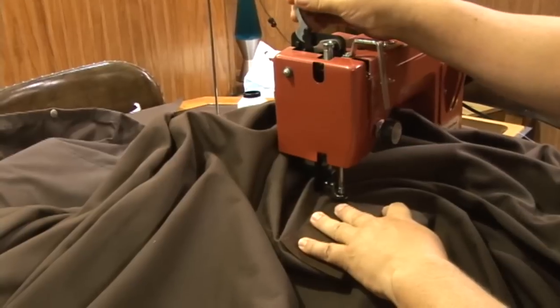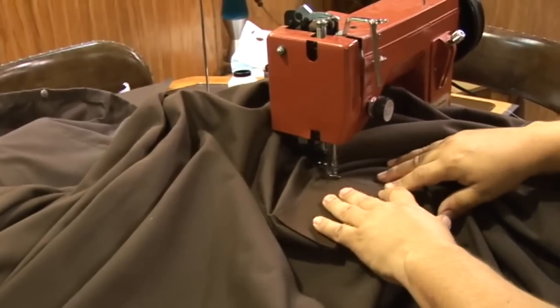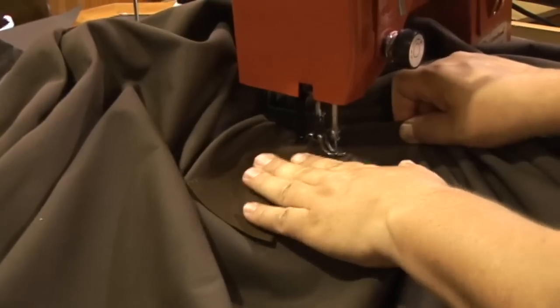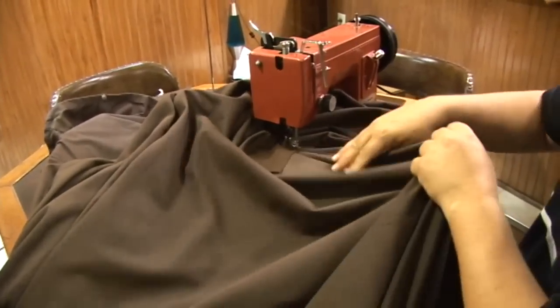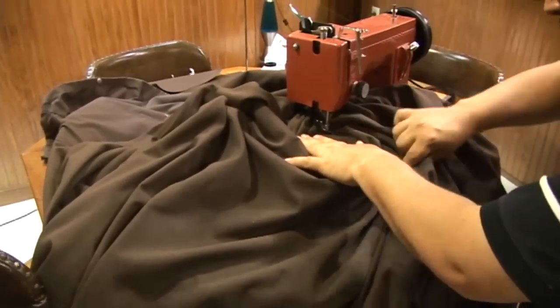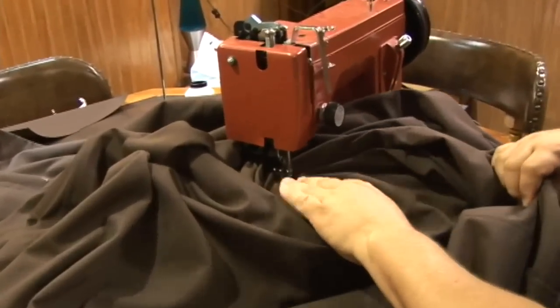Then when we get to the right angle we lower the foot and we start sewing to the opposite corner again. You'll notice that we just twist the fabric around while it's underneath the throat of the sewing machine. When we get to the corner we grab the balance wheel and roll it by hand so we make sure that we don't go past the corner. We bury the needle, lift the foot, and then rotate the fabric around, lower the foot, and continue sewing.